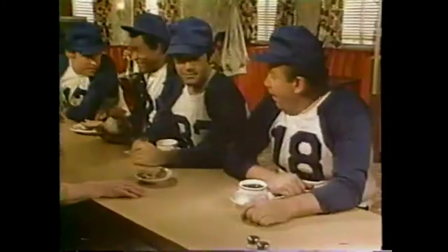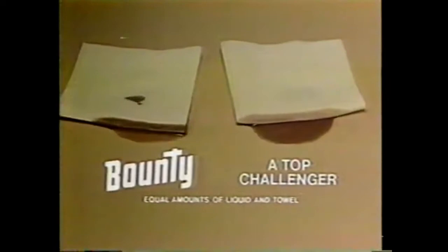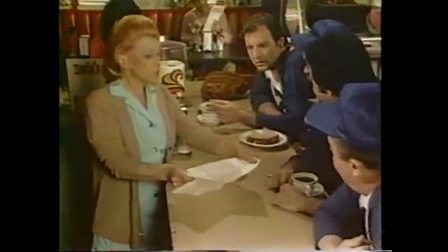Hey, Mike, pass some milk. Coming your way, Gordy. Nice catch, Gordy. Rosie, I never miss. I think he just went into a slump. Get something quick, Rosie. Catch this, Gordy. Bounty starts quicker — so you finish quicker. You mean only Bounty works that fast, Rosie? It has to, with all the big league bumblers like Gordy around here. A top challenger here and Bounty here — Bounty starts working a lot quicker. Bounty starts quicker, so you finish quicker. And now Mike will show us how strong Bounty is. Boy, that is strong. We're convinced, Rosie — Bounty's the champ. Hey, Rosie, catch. I never miss. Bounty's a quicker picker-upper — starts quicker, so you finish quicker.